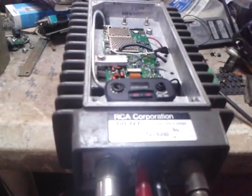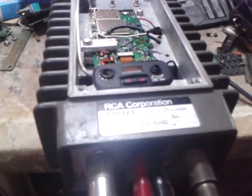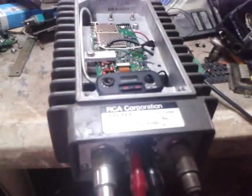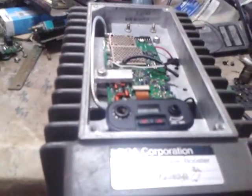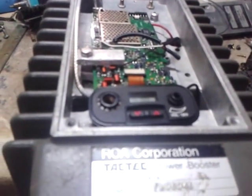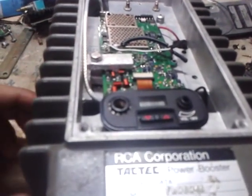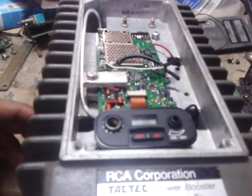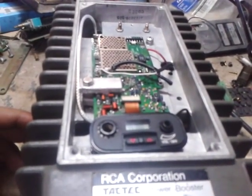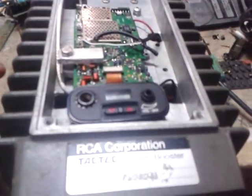I took off all the circuits and left only the filters part. Here is a filter for transmit. On top I use the Motorola AP10 board, which is a 5-watt radio that I converted to 10 watts, so this is now operating at 10 watts for the repeater.